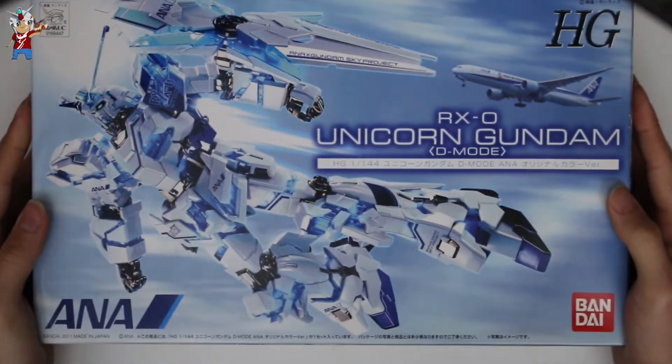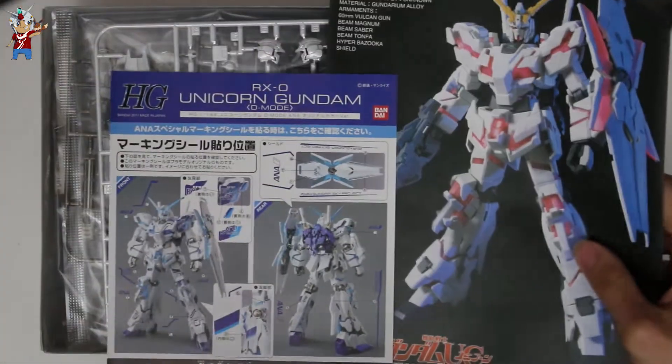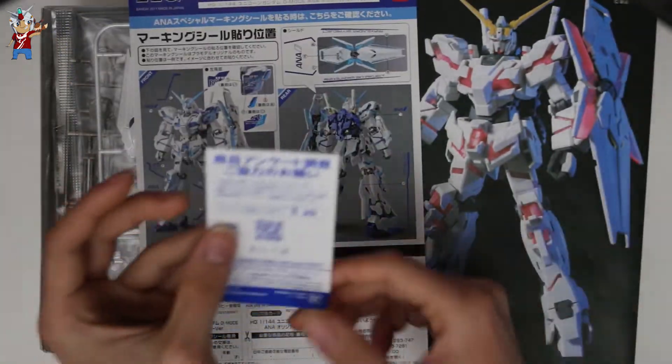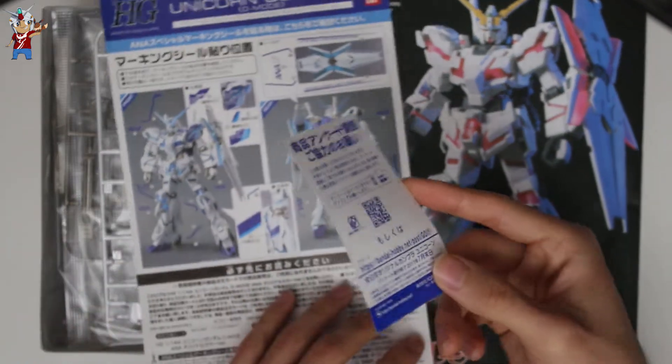Alright, let's go ahead and unbox this bad boy and take a look at all the contents on the inside. Upon opening it, as usual I have the instruction manual and a sheet of paper at the very top — I have no idea what this little sheet of paper is, if anyone knows please put it in the comments.